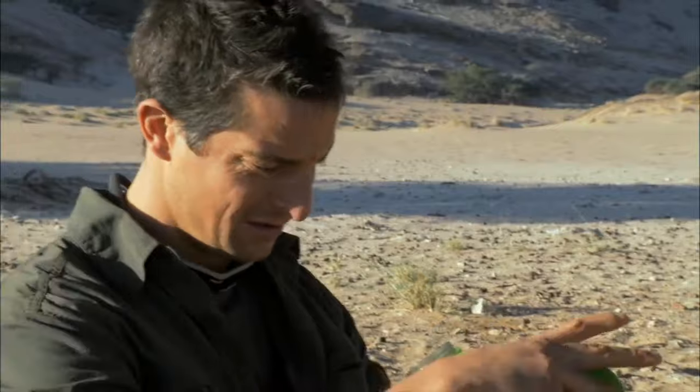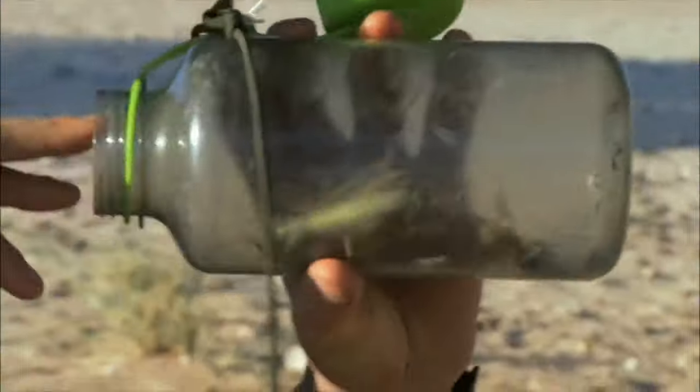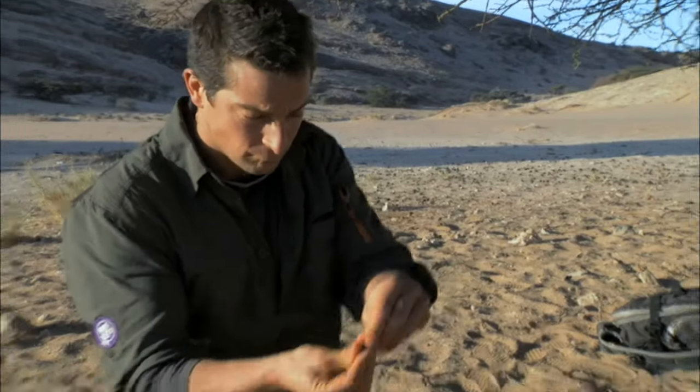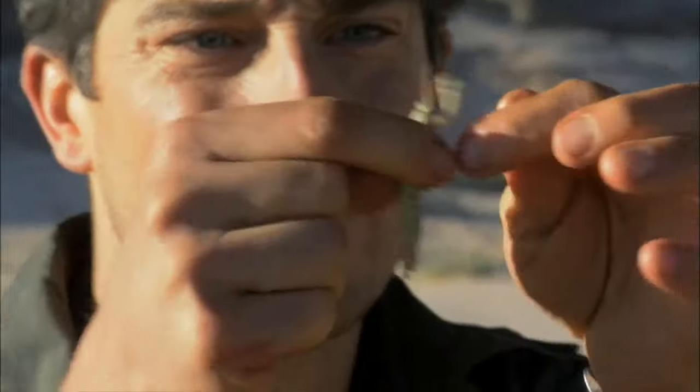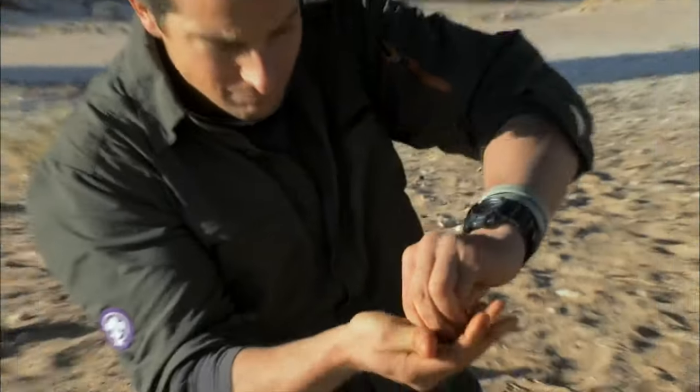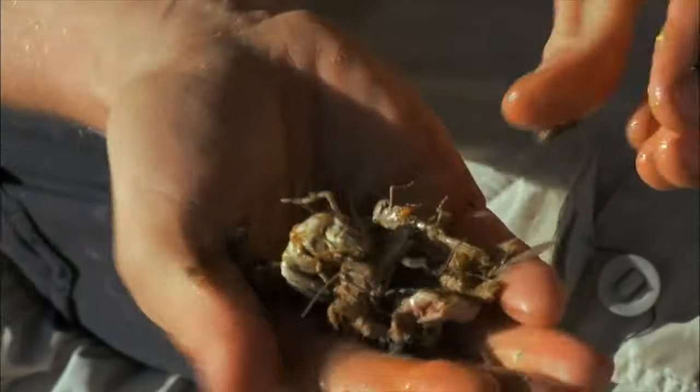I've got breakfast. Probably the easiest way of eating this is to make a bug patty out of all of these things — see what we've got in here. A couple of locusts, I don't want those spiny legs. A couple of beetles, a couple of moths as well, even got a praying mantis. Quite a diverse breakfast menu. Squidge all that up together.